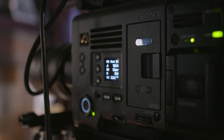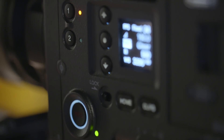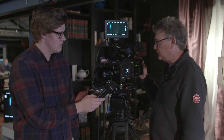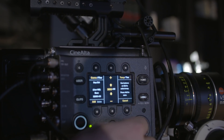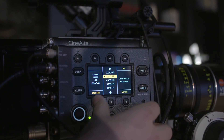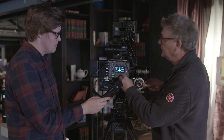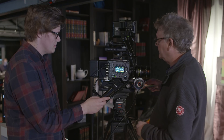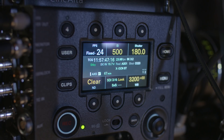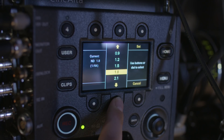We have two displays on the operator side. We have a small OLED display with key information such as frame rate, shutter angle, ND filter, exposure index, and color temperature. On the other side — the assistant side — we have the full menu system where we can easily change any of the parameters such as exposure index, ND filter setting, white balance, color temperature, and shutter angle. With the quick menu system you can very quickly and easily change any of the key parameters.